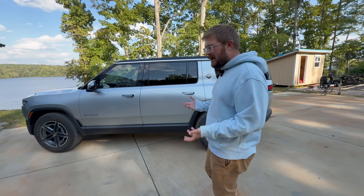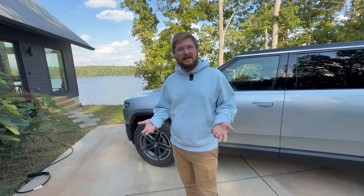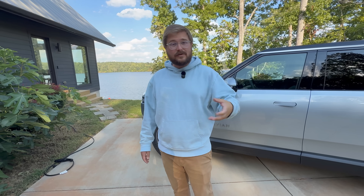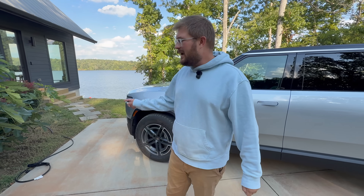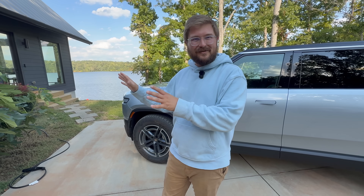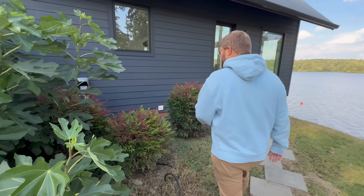After thinking through the options — hardwired, NEMA 14-50, NEMA 6-50, mobile connectors — they decided to go with the Wolfbox NEMA 14-50 40-amp EVSE. It's currently mocked up and will be professionally mounted to the house soon. The goal is to show everyone what's been done and why this particular install is so exciting.